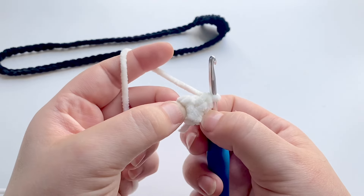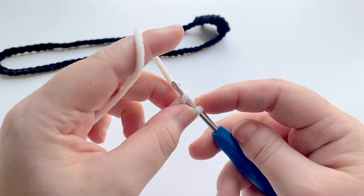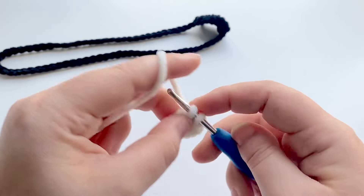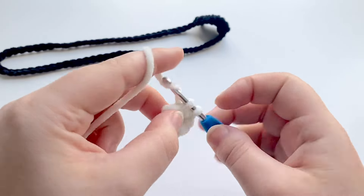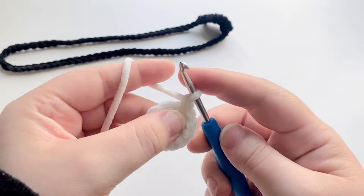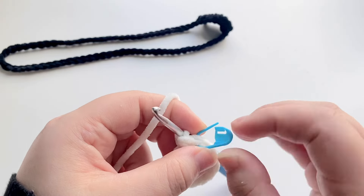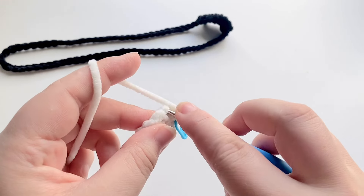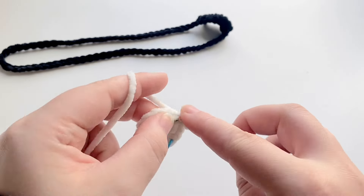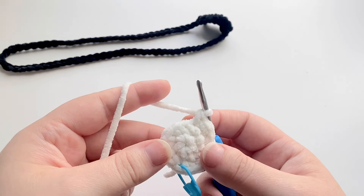As you can see, with chenille yarn it closes pretty nicely — no holes. For the next round, I'm going to increase into each stitch all the way around so we have a total of 12 single crochets. Then for the following round, we increase in the first stitch, pop in a stitch marker, then one single crochet into the next stitch, and repeat that all the way around. You should have a total of 18 single crochets at the end of this round.